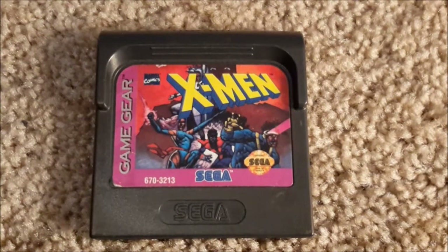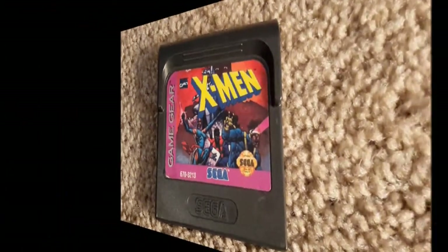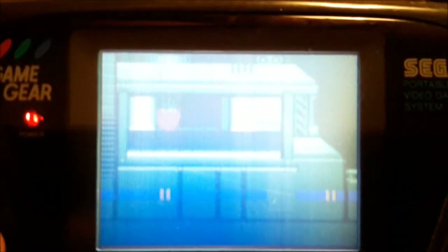And, like our hedgehog friend, Psylocke actually starred in a Game Gear game as well. Initially, you only start off with Cyclops and Wolverine as playable characters. But, if you beat the Brood level, you get Psylocke as a playable character.